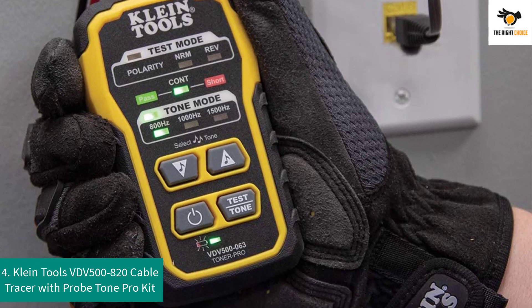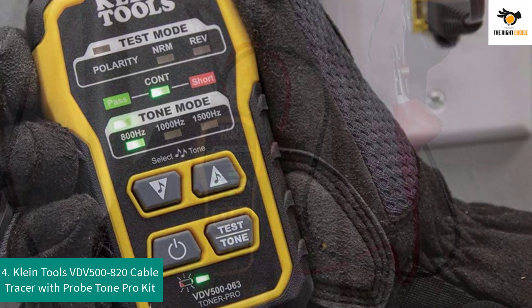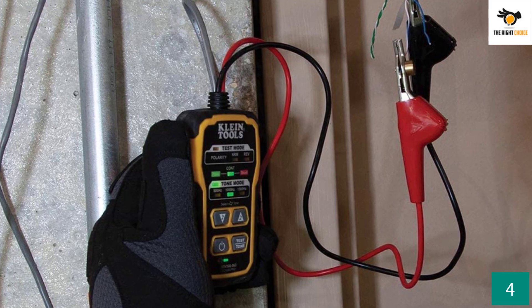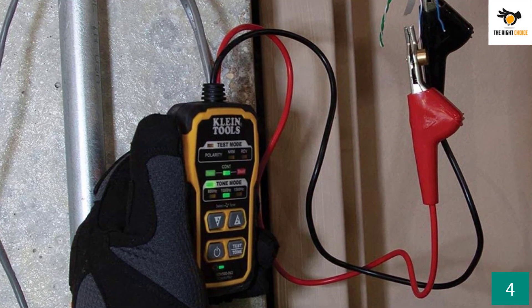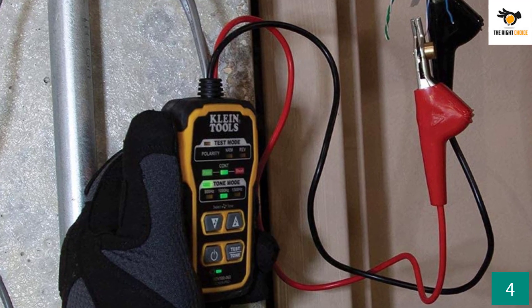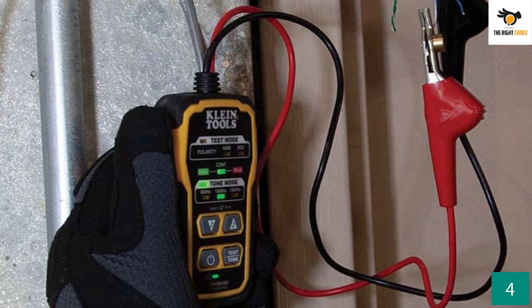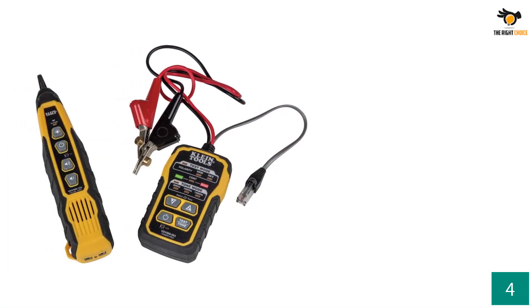Number four: Klein Tools VDV500-820 Cable Tracer with Probe Tone Pro Kit. Committed to American manufacturing since 1857, Klein Tools is dedicated to manufacturing the world's finest hand tools right here in America for professional tradesmen worldwide. Extremely user-friendly, this tone and probe kit tester is very popular among electricians.